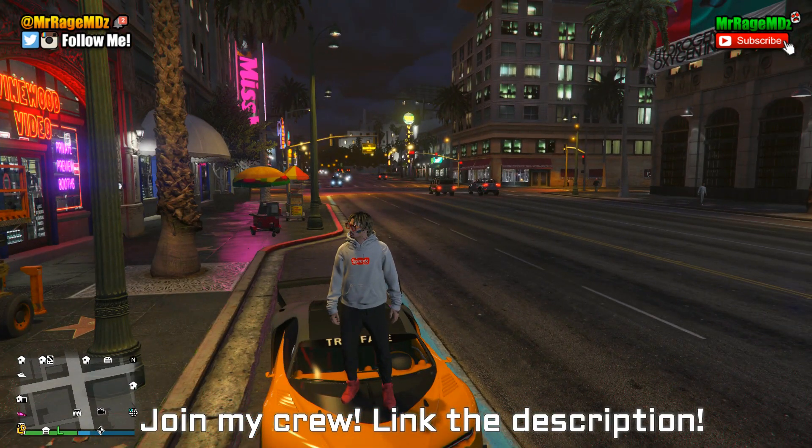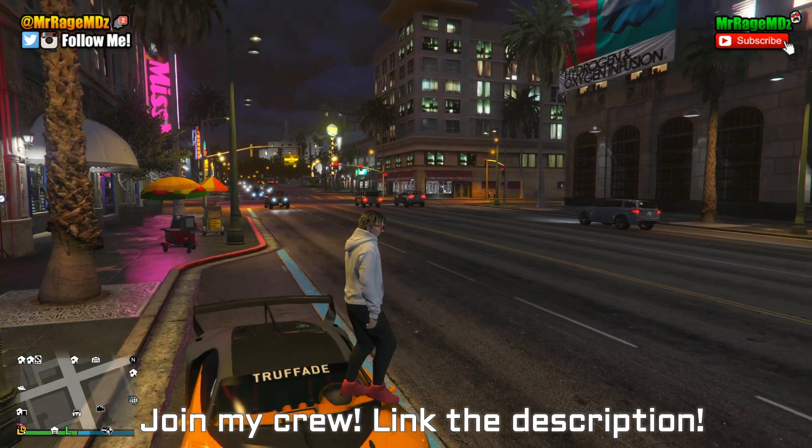If you guys enjoyed today's video, make sure you drop a like down below, share this video with your friends and family so we can get more subscribers, subscribe and turn on notifications so you never miss an upload. Now let's get right into the video.